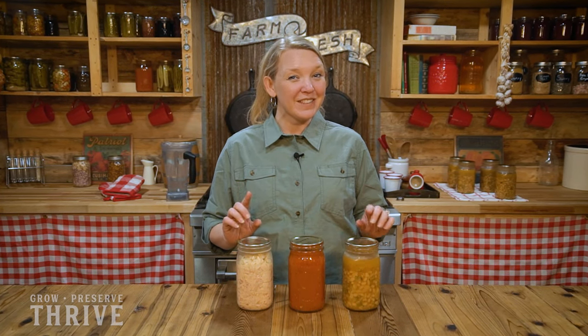Pressure canning meat and meals is an amazing way to get a bunch of convenience foods on the shelf so that you can make really quick healthy meals when you need to. But if you do it wrong, pressure canning can be deadly. Make sure you don't do these five things when you're pressure canning meats or meals.